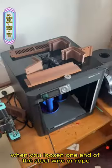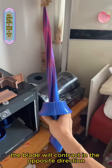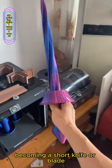When you loosen one end of the steel wire or rope, the blade will contract in the opposite direction, becoming a short knife.